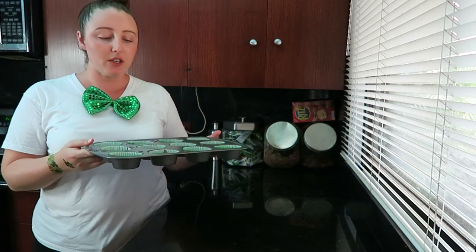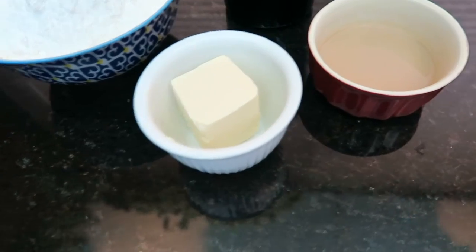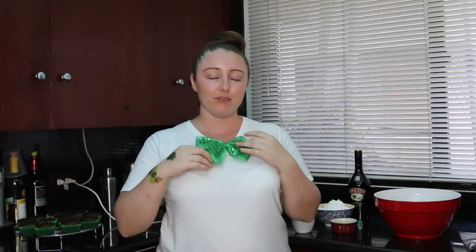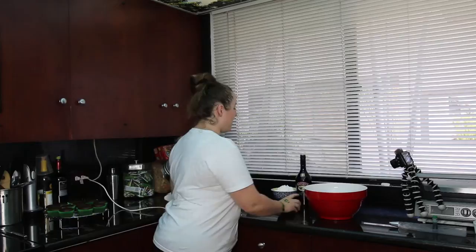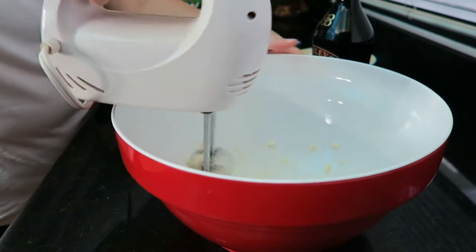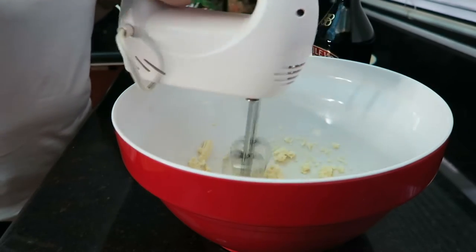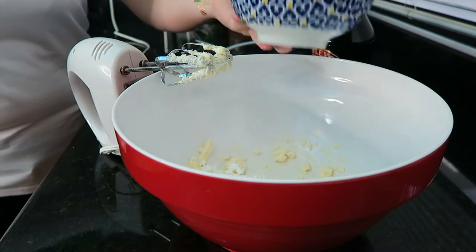We're going to place these in the oven at 350 degrees for about 22 minutes. For the frosting, you'll need two cups of powdered sugar, a quarter cup of room temperature butter, and two tablespoons of Bailey's Irish cream — keep the bottle with you in case you need it. The cupcakes are out of the oven and cooling, and we are going to work on the frosting. I'm using my hand mixer for this just because frosting can take a while. Go ahead and pop the butter in, then add in your powdered sugar slowly because it will get all over the place if you add it all in at once.